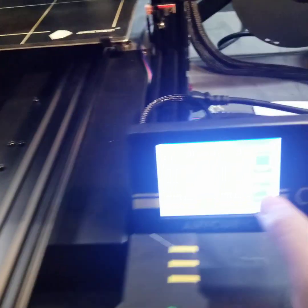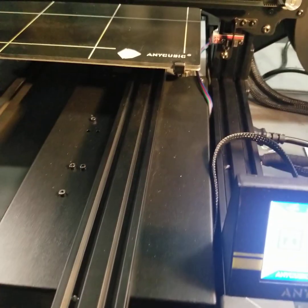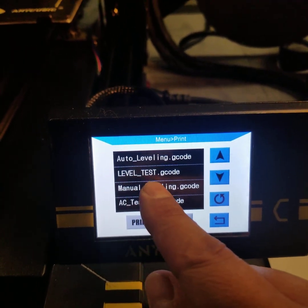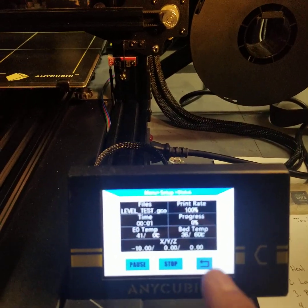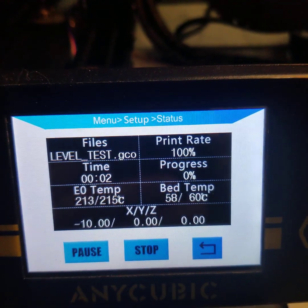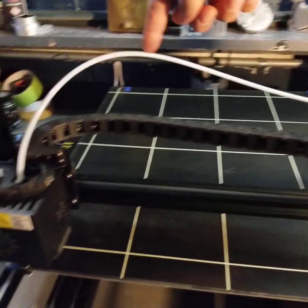Now I'm going to run my test print. My temperature dropped a little while I was doing adjustments, but I think I got it in time. Let's go ahead and run our test print level test. While that heats up I'll pause - okay, the temperature is about to reach where I like it: 215 for my nozzle and 60 for my bed. My test G-code does a circle all the way around and then little half circles on each one of the grids.